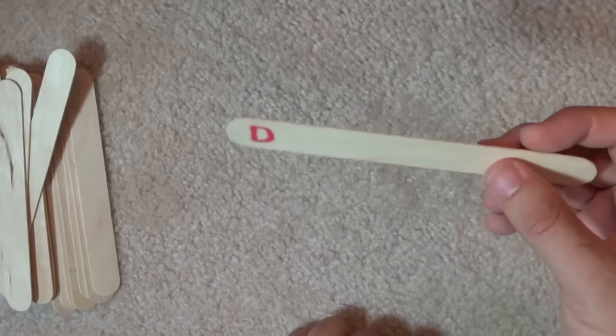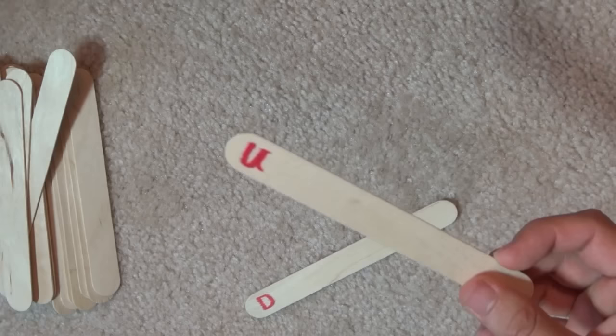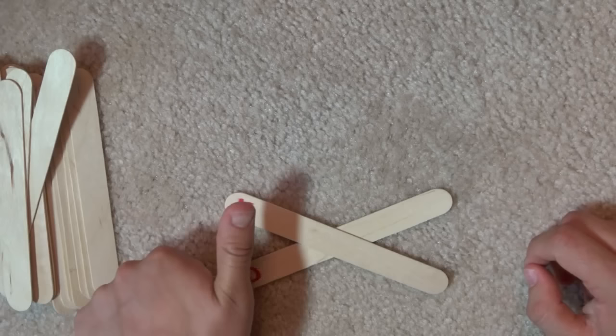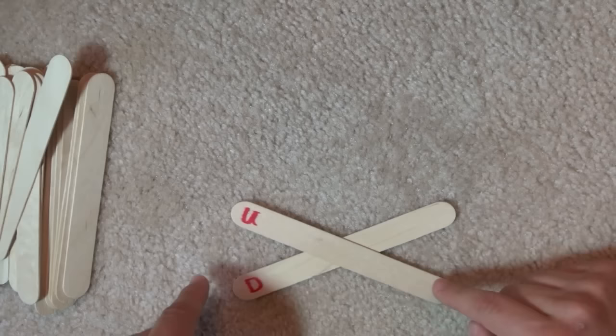We're going to start out by taking one stick — in my case our first down stick — and put it on the carpet at an angle up to the right. Now take the first up stick and put it on top of the down stick. I'm not putting it at a 90-degree angle; I want the up stick and the down stick ends to be pretty close together — about the length of my thumb between them. You don't want them too close or too far apart. These two angles should basically be about 50 degrees so that they're acute.